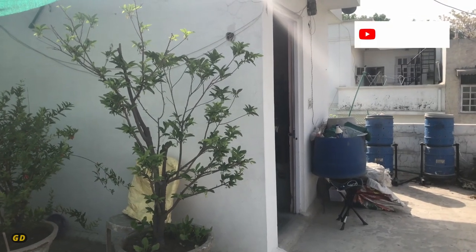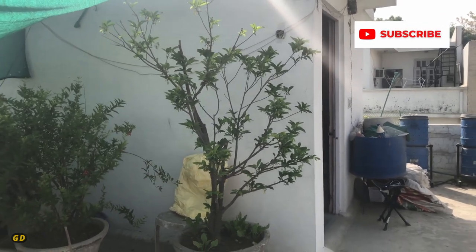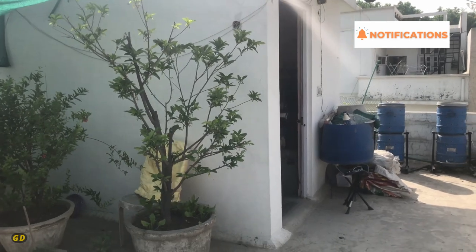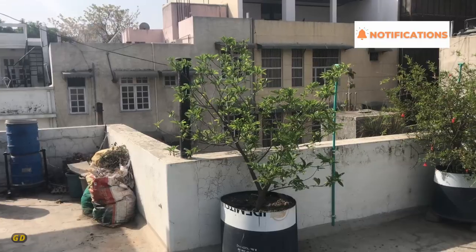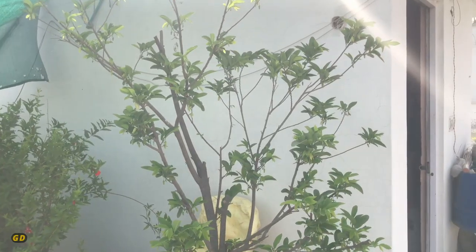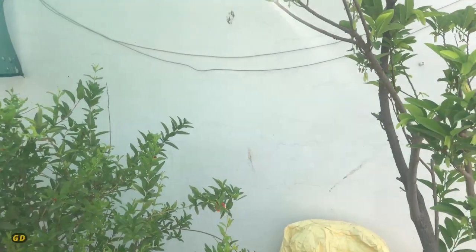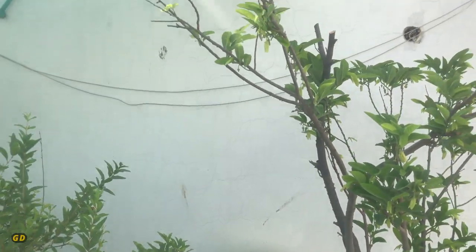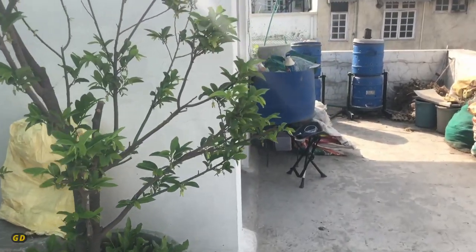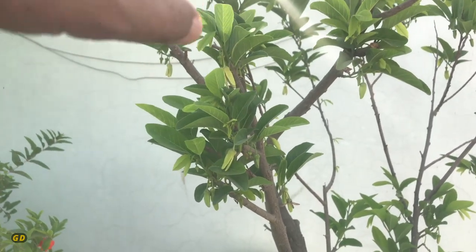Today I'm going to show you the concept of hand pollination in custard apple — also called sharifa or cherimoya. We have a couple of custard apple plants, both having flowers in different stages. The concept of hand pollination is utilized to increase the yield of custard apple fruit, and it has been used over the past couple of years with mixed results.